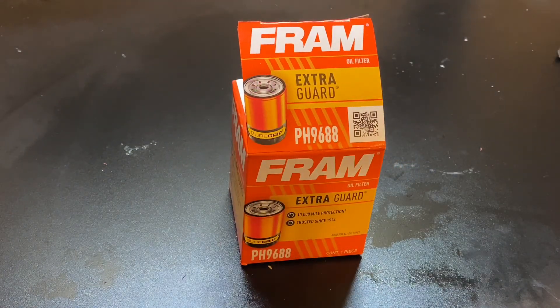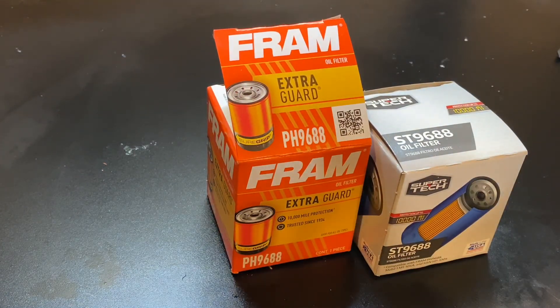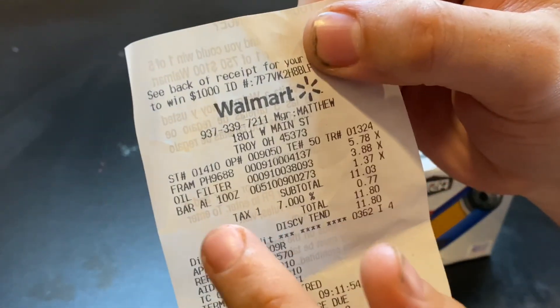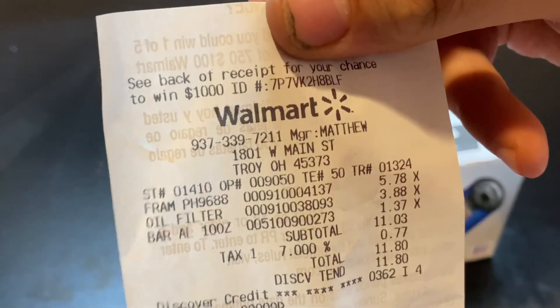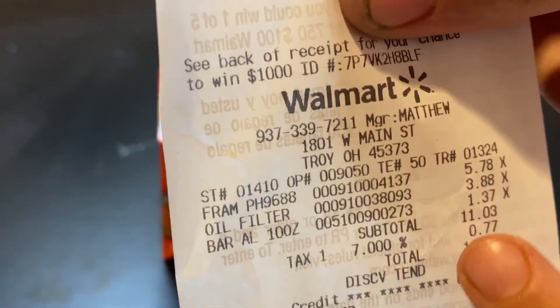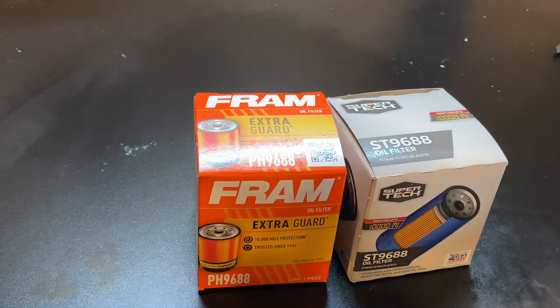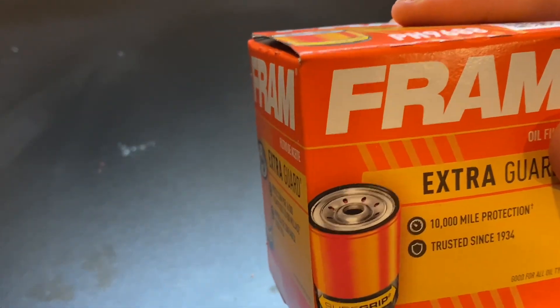I went ahead and did it again — got one of the Fram filters rated for Hyundais and Kias. We're going to do a comparison between the two. I want to note something: I ended up paying more for this one. Looking at the receipt, the Fram 96-88 was $6.00, while the one we just took apart that went on my trunk was only $3.88. So where's that money going? This one says 10,000 miles rated, compared to the other which also claims 10,000 mile protection.